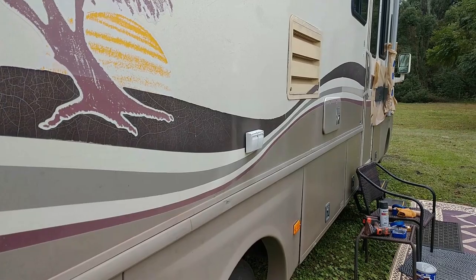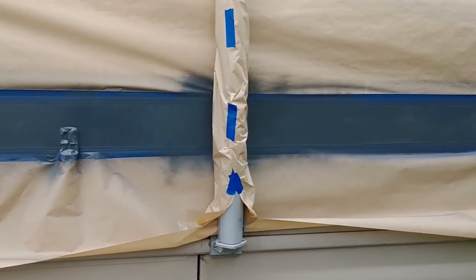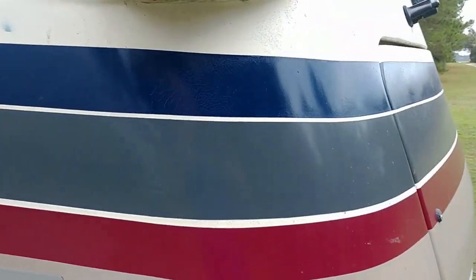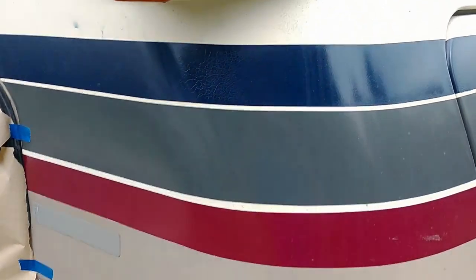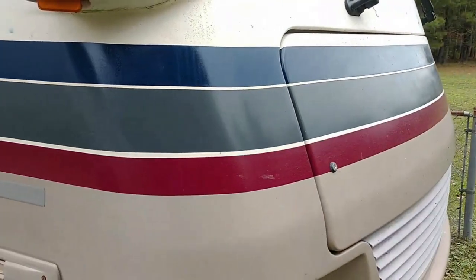I'm gonna show you how I'm fixing it and how it comes out. All I'm doing is taping off little sections at a time. This is the new color scheme I'm going with: a navy blue, gray, and I believe cranberry red. I think it looks pretty decent.